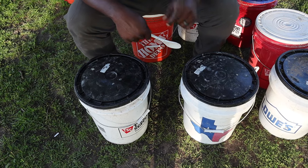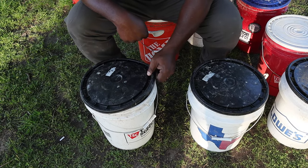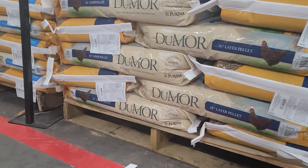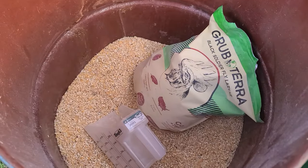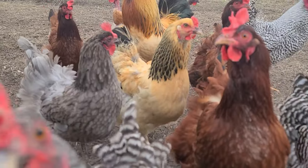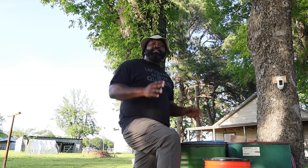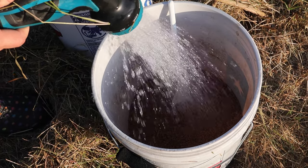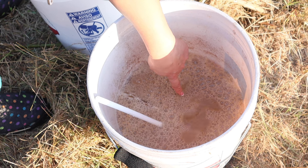We're going to take a five-gallon regular container — it's going to be food grade, BPA free. Now for the feed, you can use pellets, crumbles, cracked corn, whatever you normally feed your game birds, chickens, turkeys, whatever it may be. After you put your feed in there, you want to cover your feed with some water, about two inches above.